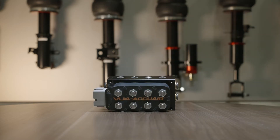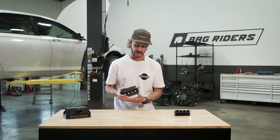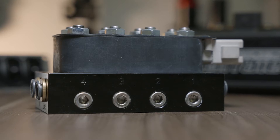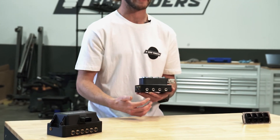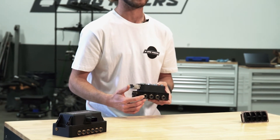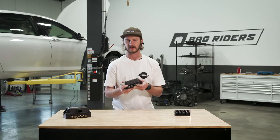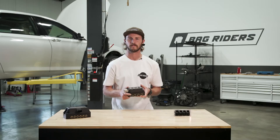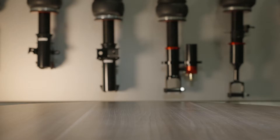Here we have an electronic manifold. This one has eight electronic valves in it and can be used with an analog or digital management. On the back side, we have ports used for gauges — so if you'd like to see your air spring pressure, this is how you would do that. On this side, you have fittings that would go to the corresponding air spring that you're controlling. Electronic manifolds are usually controlled by either a switch box or any sort of momentary electronic switch.